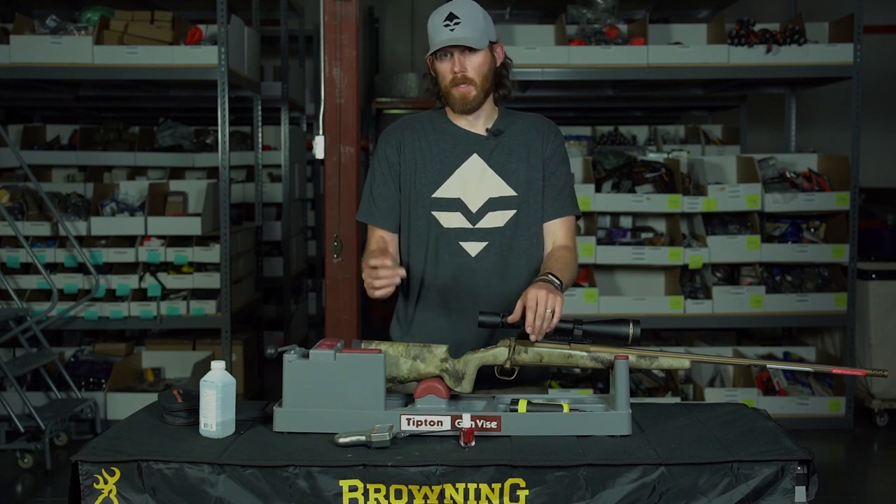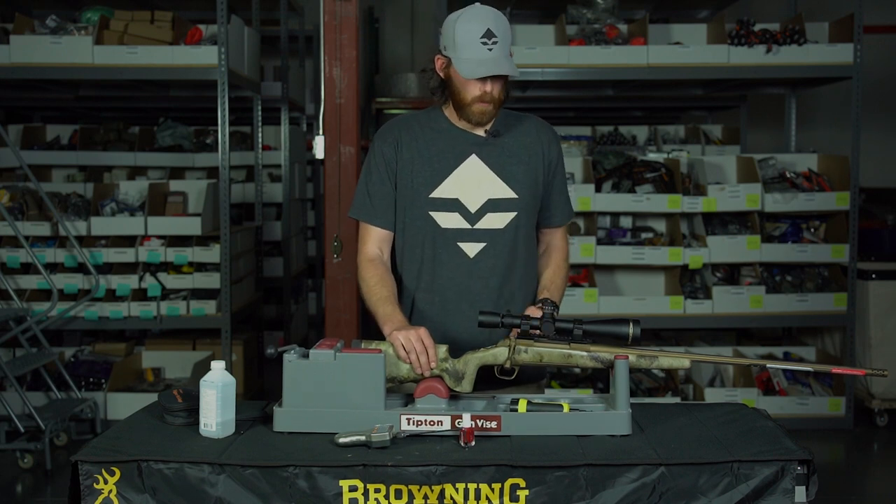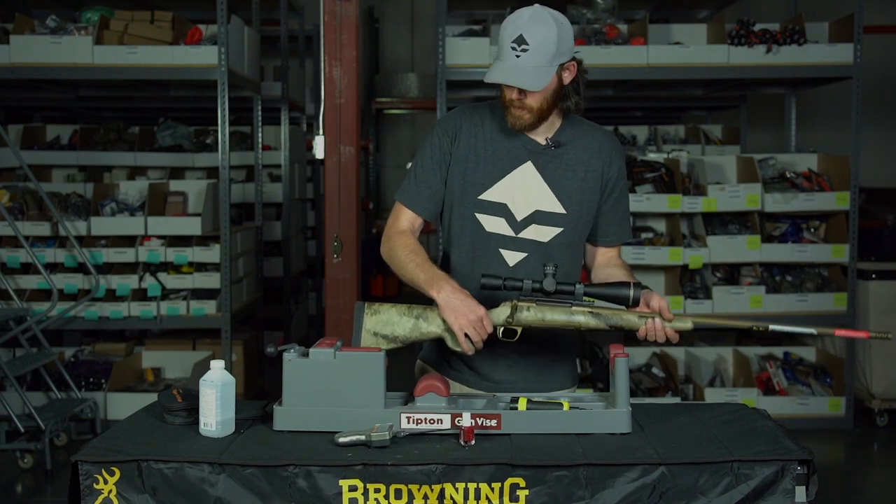Practice a lot, shoot — you can always adjust your trigger later and figure out what works best for you. So let's walk through how I'll adjust this trigger on this Browning gun.